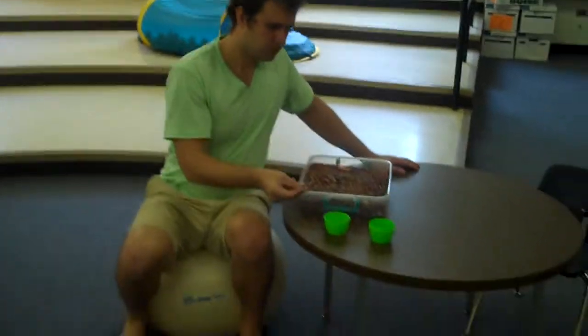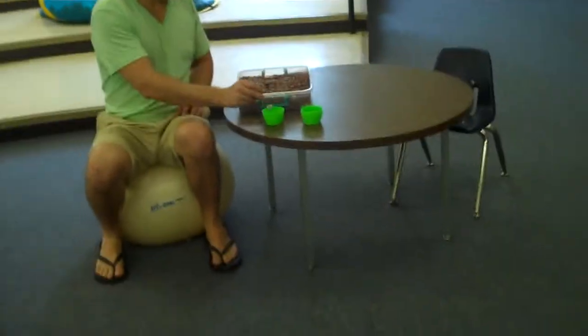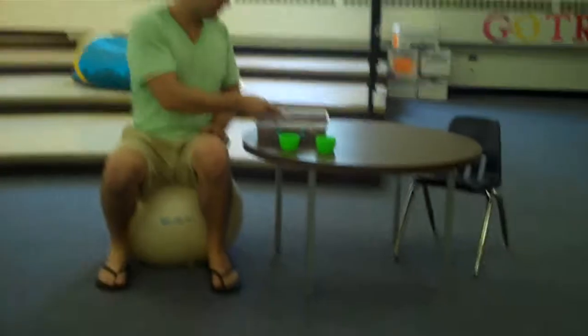When you do these activities sitting at the table, you can either sit on a ball or a chair, whatever you would like.